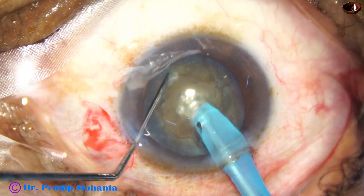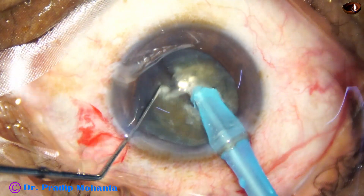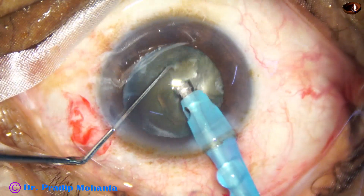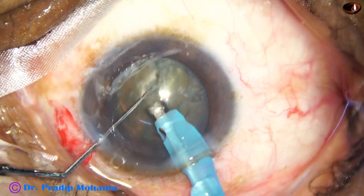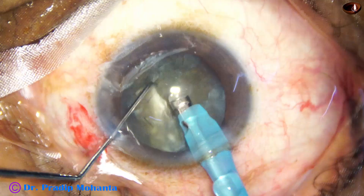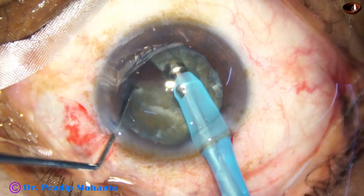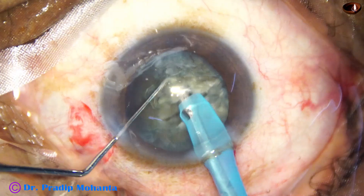The needle goes near the opposite equator — it has a long course. As it reaches near the opposite equator, the chopper is used to get a nice crack. Now I rotate the nucleus — in this case I rotated only 90 degrees, then anti-clockwise, and rotated 180 degrees — sculpting on one part and separating the two hemi-nuclei completely.